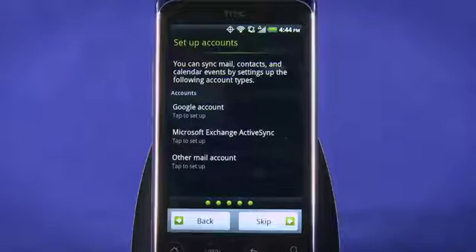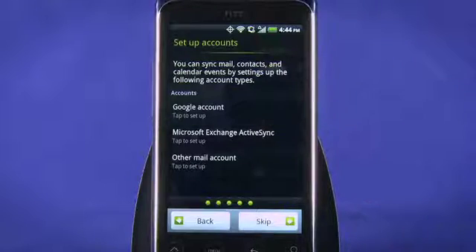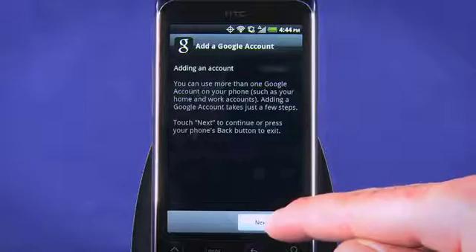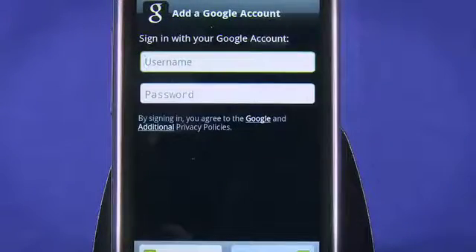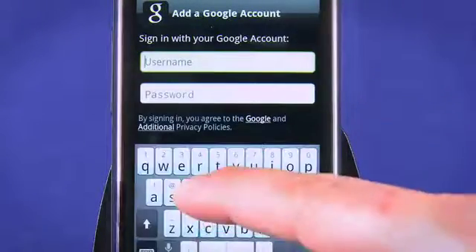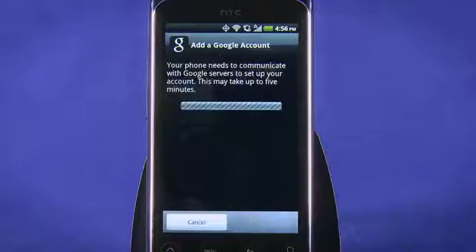Now, we're asked to tie in our email accounts. We'll just sign into our Google account here, but you can see there are options for Microsoft Exchange as well as other email accounts. Tap Next. Choose Sign In if you already have a Google account, or Create if you'd like to make a new one. Enter your Google account email address and password, and then tap Sign In.